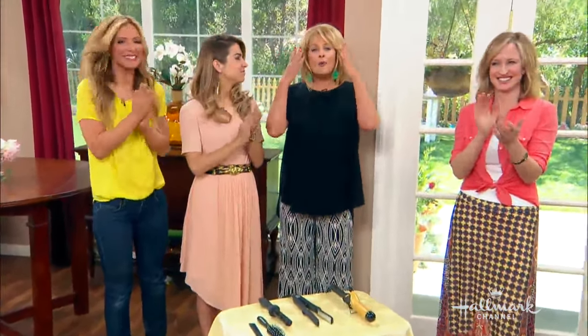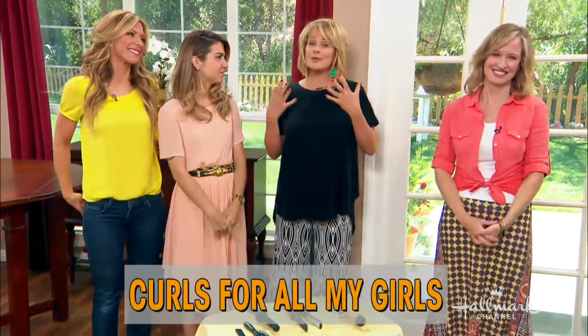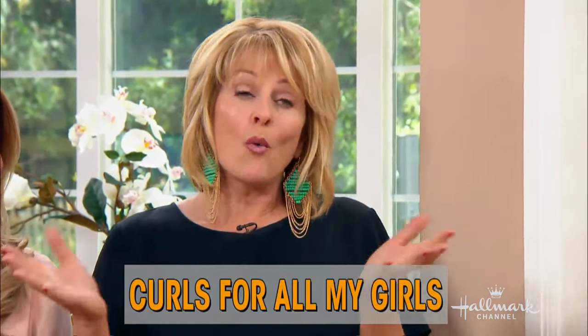Have any of you noticed at home how beautiful our hair looks every day? We have beautiful curls, and that's because we have wonderful people here to help us use the curling irons. Do you want to curl your hair like a pro? Today you're going to get great curls because Jan is here. She's one of our stylists on the show, and she's going to help us figure out curling irons and how to get beautiful curls at home yourself. So what do people need to know about curling irons, Jan?